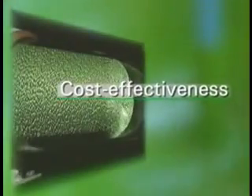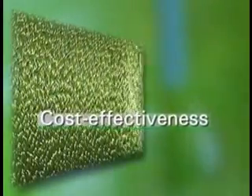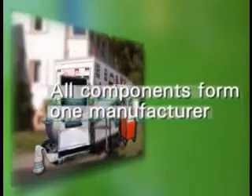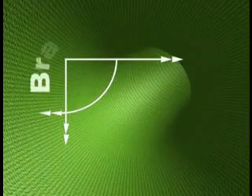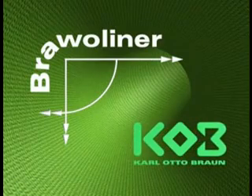Bravoliner combines cost-effectiveness with extremely long service life. With the Bravoliner, crease-free bends of up to 90 degrees present no problems. All components come from one manufacturer. Installation is simple and fast. The environmental impact is minimized. Bravoliner — the revolutionary development in the field of sewer repair from KOB.